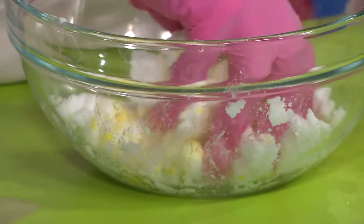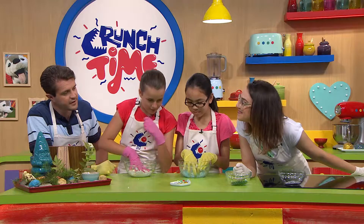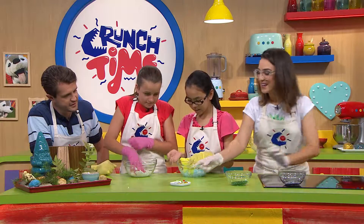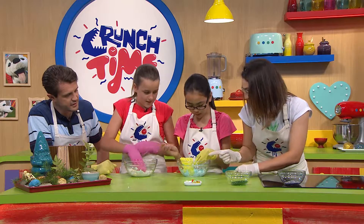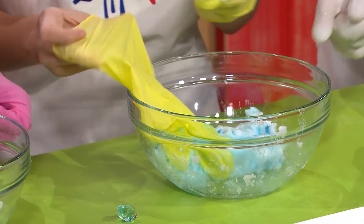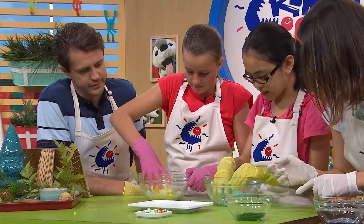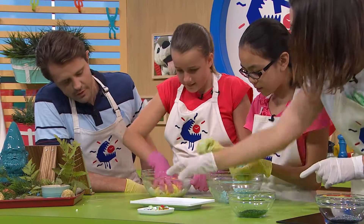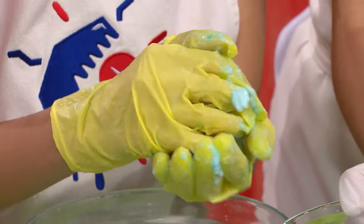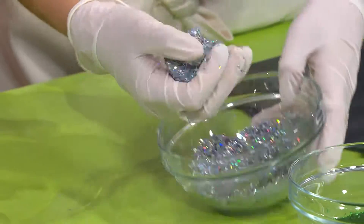We're going to make some rocks out of it and pop a little bit of treasure in each one. You can pick the treasure pieces. We can make about three rocks out of each. Grab a little bit, pop the treasure in the middle — almost like little fossils. Now roll it in a little bit of glitter. The glitter will help dry it out a little bit and make it much easier to handle.